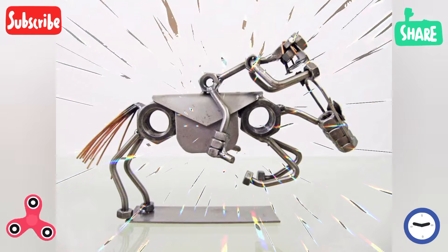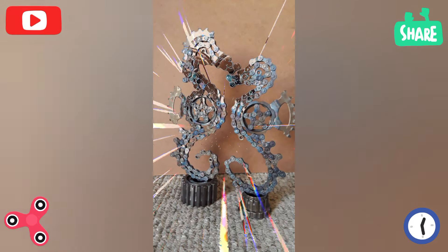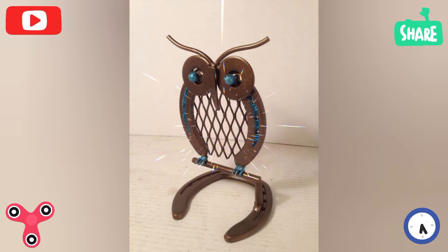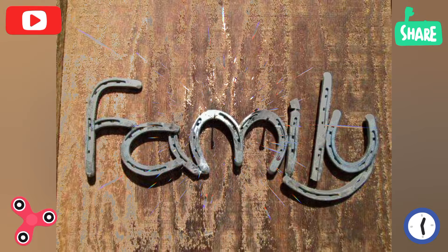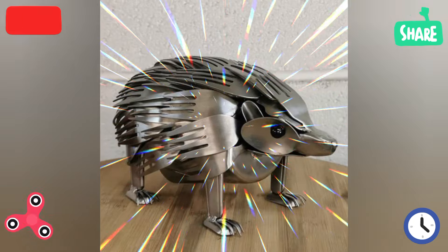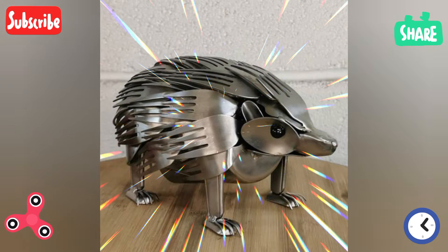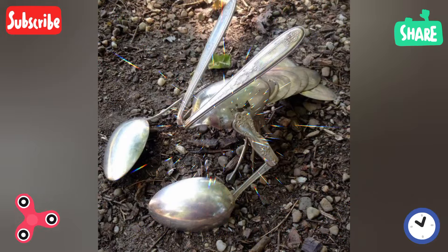Artistic welding sculptures include abstract and geometric shapes — weld various shapes and forms for abstract sculpture. Spiral designs are also popular: create flowing spiral patterns with metal rods and bars, as well as interlocking pieces — sculptures with interlocking and overlapping elements as abstract art.